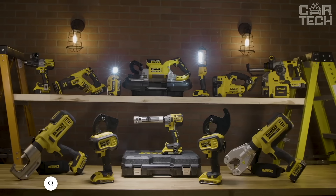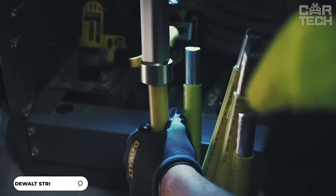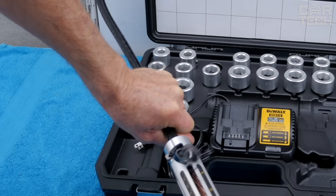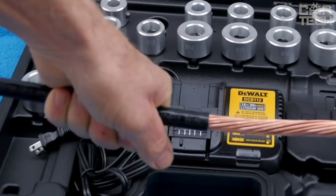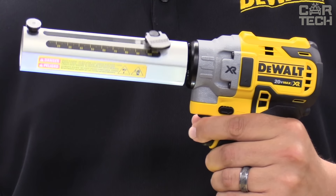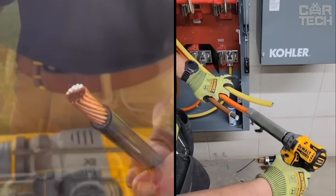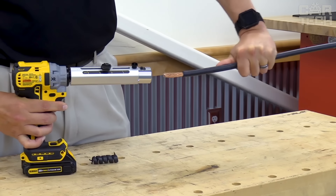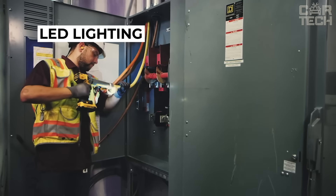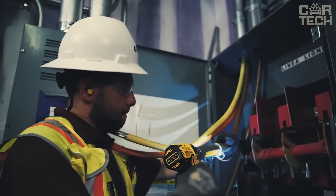The DeWalt Cordless Cable Stripper is a tool that will help you strip thick cables — it can easily handle cables up to 4 inches in diameter. There's a special depth stop built in so you will always strip exactly as much as you need without the risk of damaging the wires inside. Quick change bushings adjust to different cable sizes from thin wires to huge power cables. The E-Clutch system helps you keep control of the tool if it gets stuck. There is LED lighting for dark places, and it is cordless and comes with a convenient case for storing the whole set.